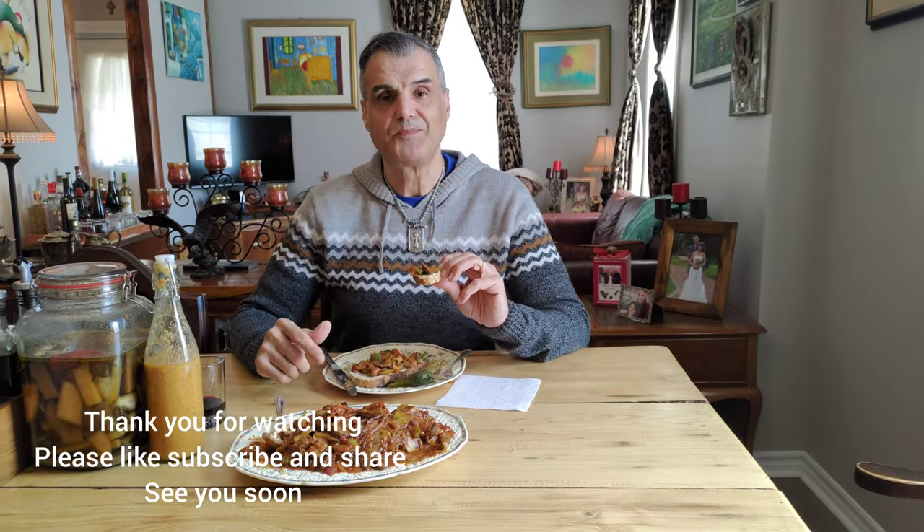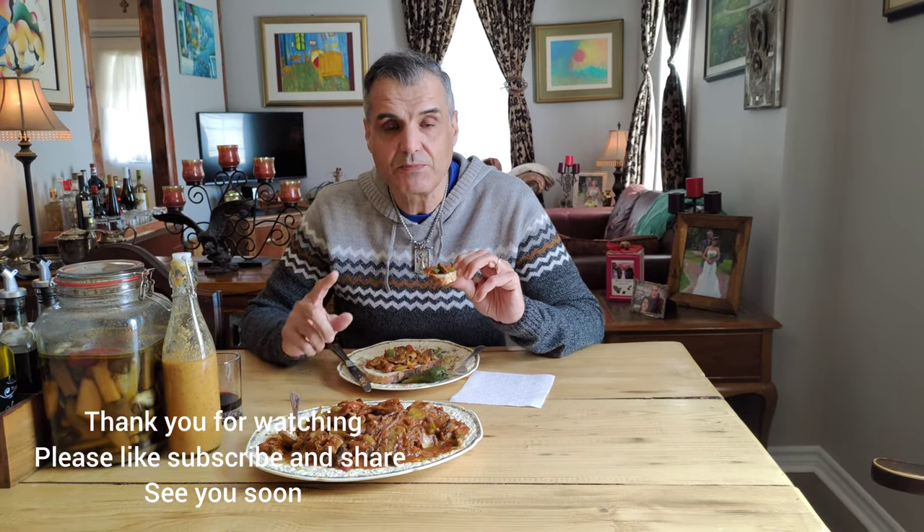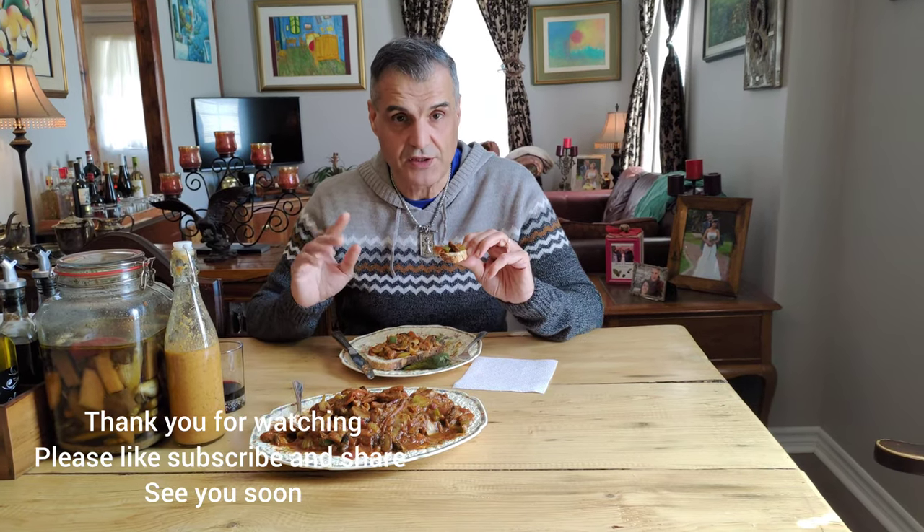Please do give it a try, and like, subscribe, and share our videos. Until next time, please practice social distancing, be safe and healthy, and I'll see you soon. Bye for now!